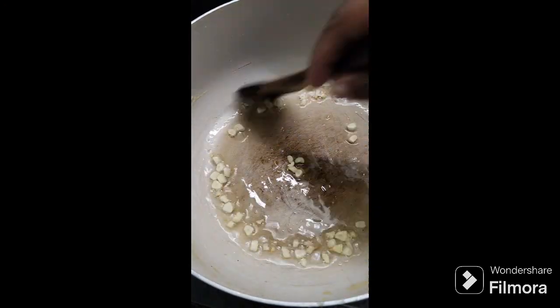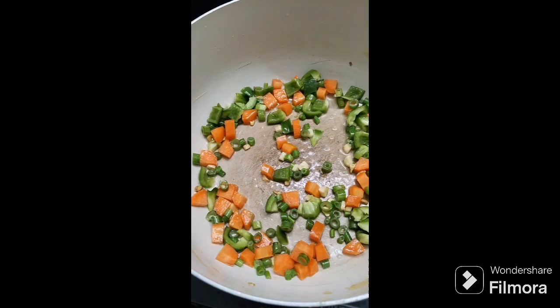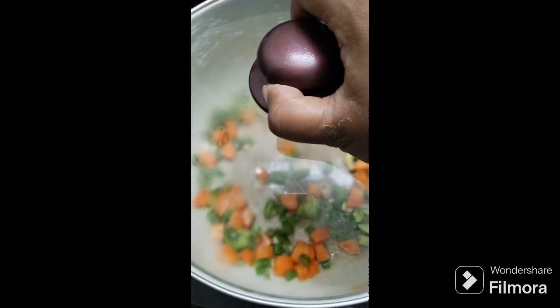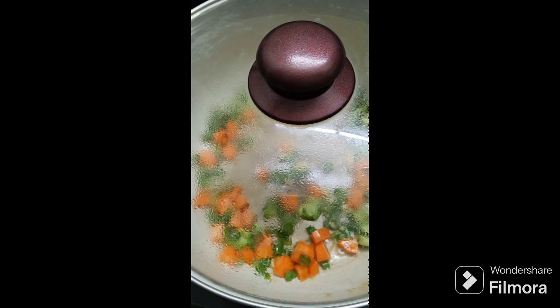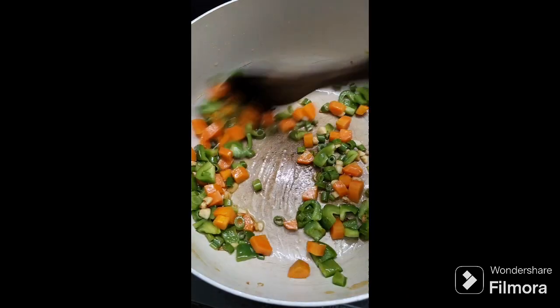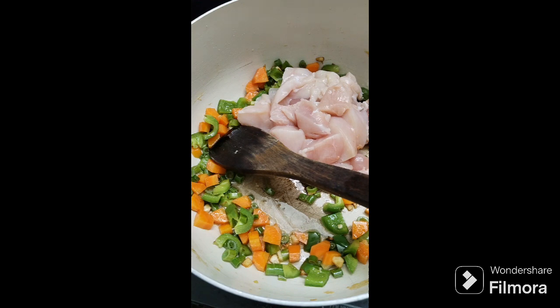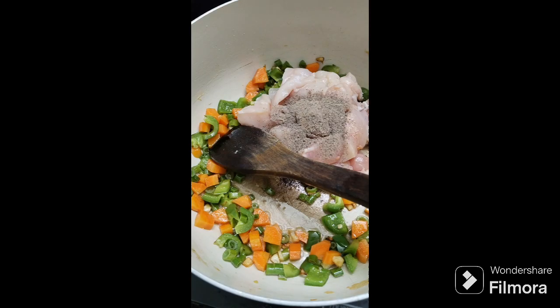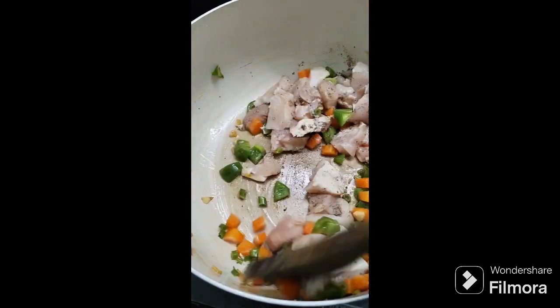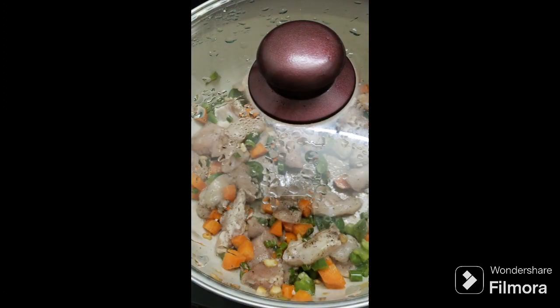We will add other vegetables — carrot, capsicum, spring onion. We will mix it up. 1 cup of chicken. Mix it up with the chicken. 1 cup of chicken.